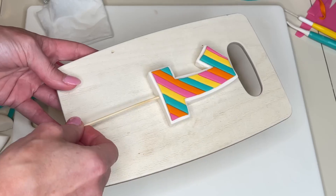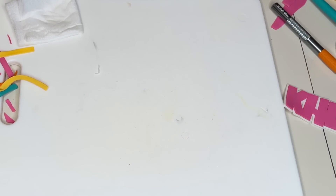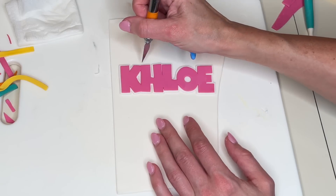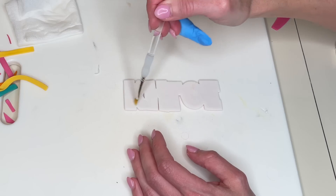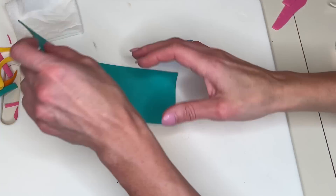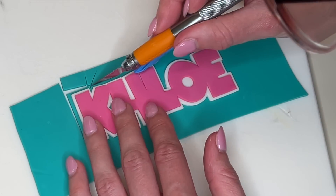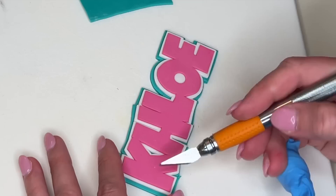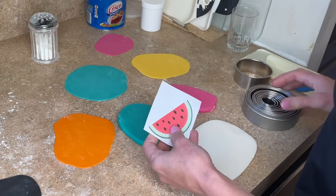My camera stopped working so I wasn't filming while I made the name, but I did the same thing: I put the name template on top of the pink fondant, traced it, cut it out, put the pink fondant on the white fondant, traced an outline on it, got a little water on the back of the white fondant, and transferred the green fondant upside down onto it. I carefully cut an even green border around the entire thing, smoothed my cuts, and set it aside on a cutting board to dry.